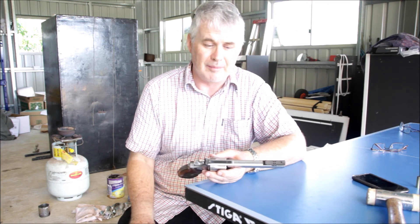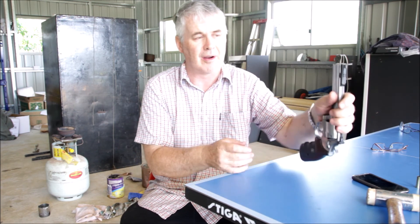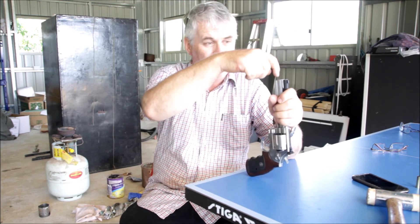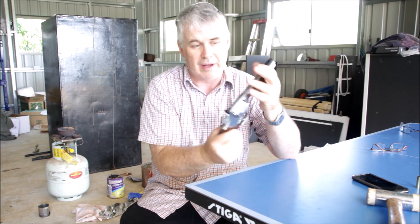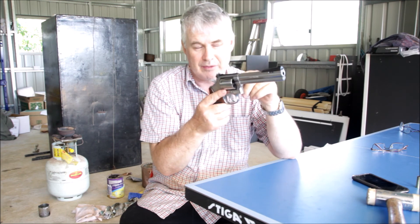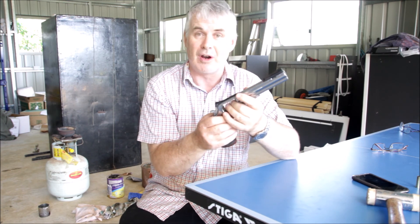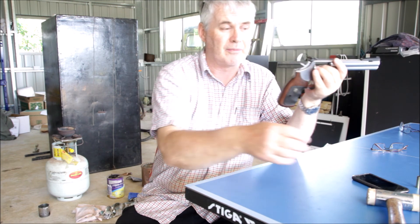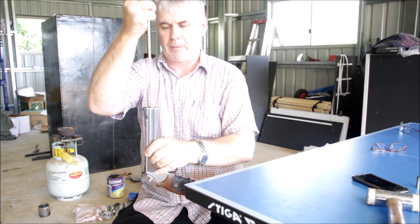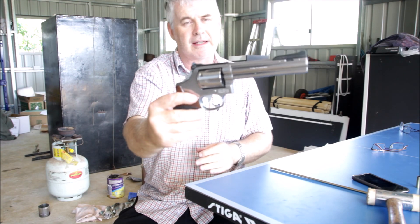The other thing is: every time a firearm is brought on set, how do we know something hasn't accidentally been dropped into the barrel? If there's anything in the barrel and a blank charge is fired, whatever's in there will come out at supersonic speed and be deadly. If I were an armourer, the first thing I would do every time I bring a firearm on set is confirm it's empty and the barrel is clear — that's safe.